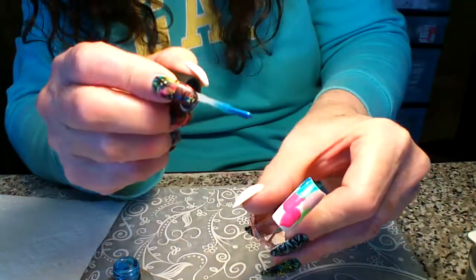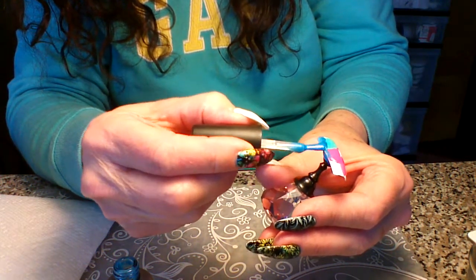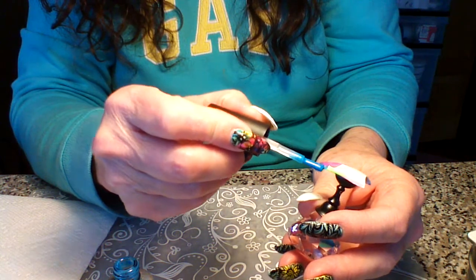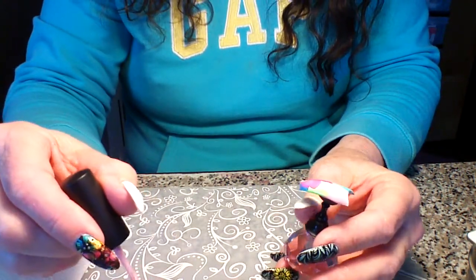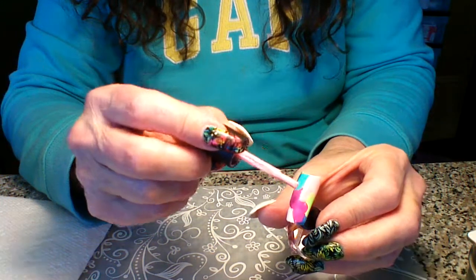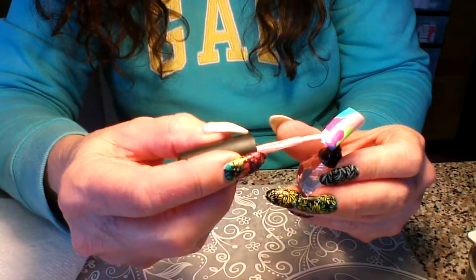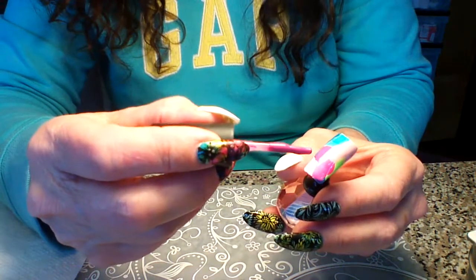Just kind of put it wherever you want. You could look at your design and follow that, but it's kind of fun to do it randomly too because then it's always a surprise. I'm going to grab a little bit more of the light pink called Baby Doll and add a little more in here. Try not to overlap the colors because you don't want them to change. You're just dabbing a little here and there — it's a lot of fun.